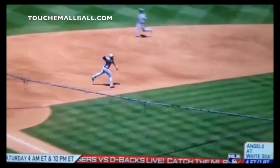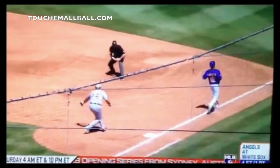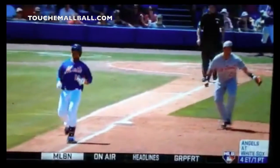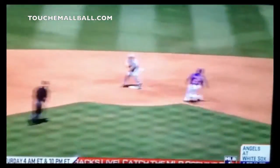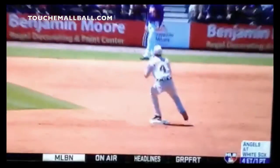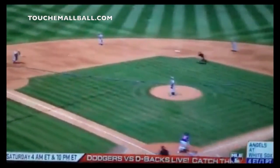Third base is a different position than second and short. If you've played second and short and you go over to third base, it takes a little adjusting. For one, it's a position where you have to make a quick read — the ball's hit and you're not going to have a whole lot of time to get set up. You really have to pick it out and either go get it or drop step. You've got to go with your first reaction. In this instance, it's a chopper and he reads it quickly and tries to step up and pick it on the short hop.